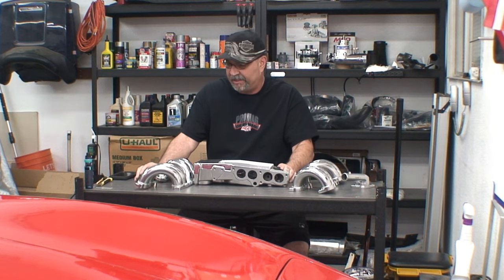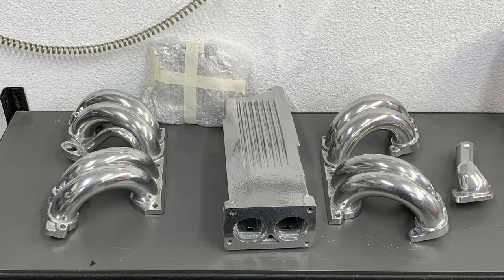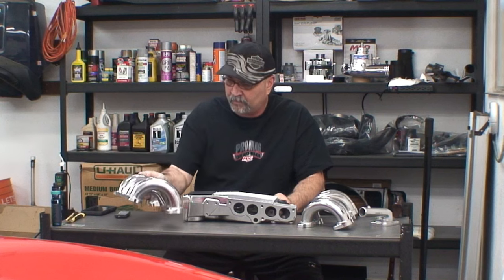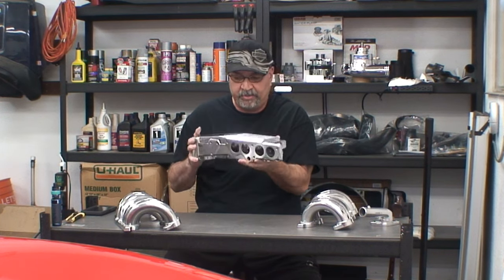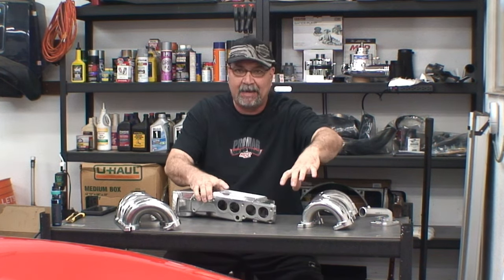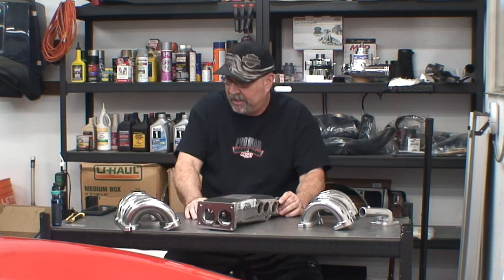That's the ProCharger kit. Now I have one last thing to show you — which was an afterthought. Good morning, Vietnam! I just got my intake back. Yes, I did pull my intake off and had it sent in and powder-coated. This is what the runners look like — it came out pretty good. I'm pretty happy the way this one came out. They did a good job on it. Of course, I have the distributor cap cover — that's also been powder-coated. There it is right there, guys.